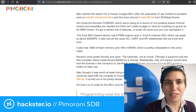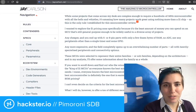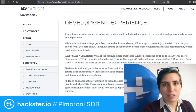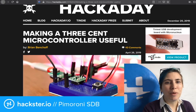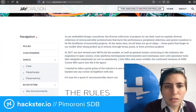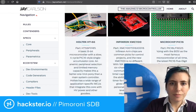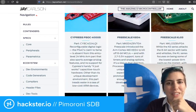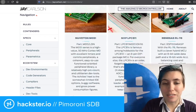There are a couple of interesting articles they link to, including one about tiny little microcontrollers — they're super cheap — and a search for the best one. This is by Jay Carlson, and it's linked in the description to this video as well as from the Pimoroni blog post. And then also one on making a three-cent microcontroller useful. There are a bunch of cool examples here you might want to check out — good reading on a cold winter night, or a hot summer night if you're in the southern hemisphere.